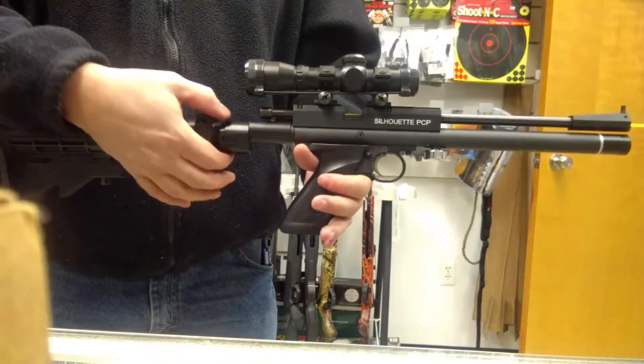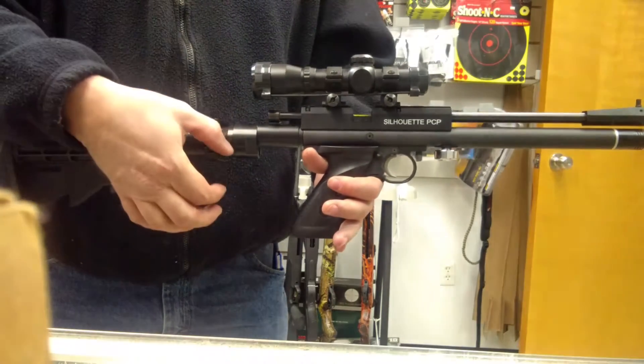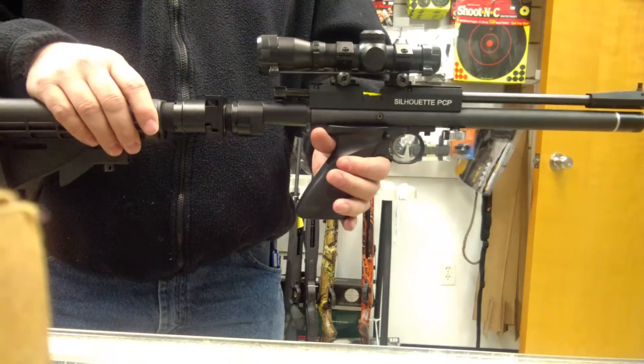It allows you to put on one of these stocks and then adjust it up and down so you can fit your eye alignment to your cheek weld, so it will be more comfortable.